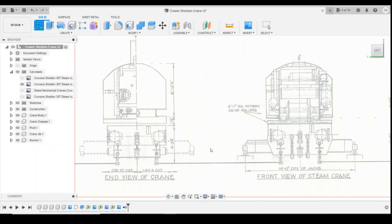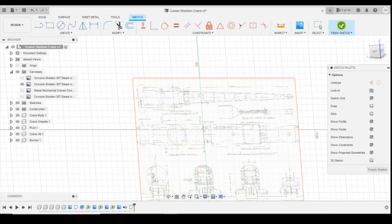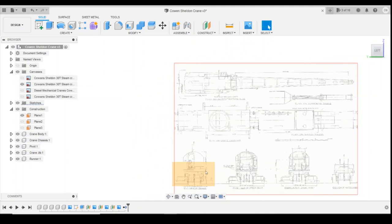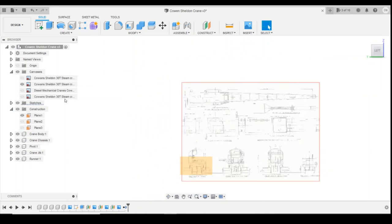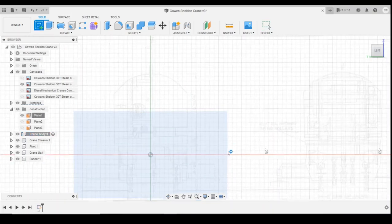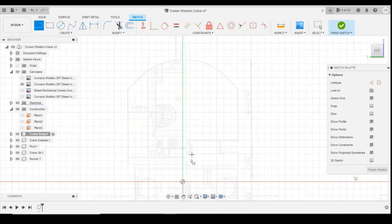So we'll get started by drawing this. We'll create a sketch on this plane. We want this plane here because we're drawing the body - we're only going to sketch in the crane body part. It does change how well you can see the original plan, but it's still visible. So we can create that sketch on that plane. We're going to use the line tool initially just to draw the centre point, starting at the centre point at the bottom and coming up to the top, then another line on the other side.